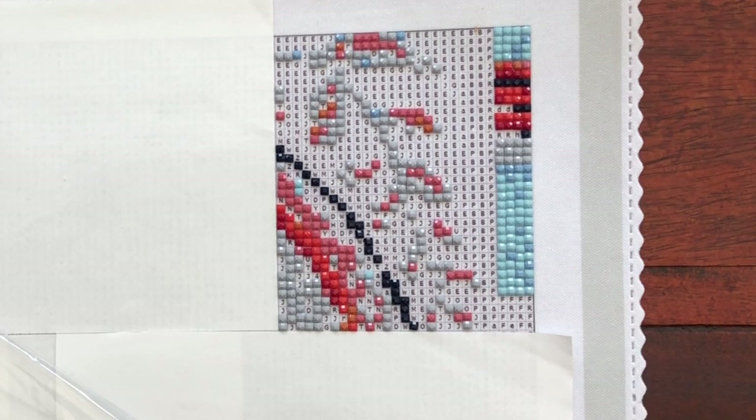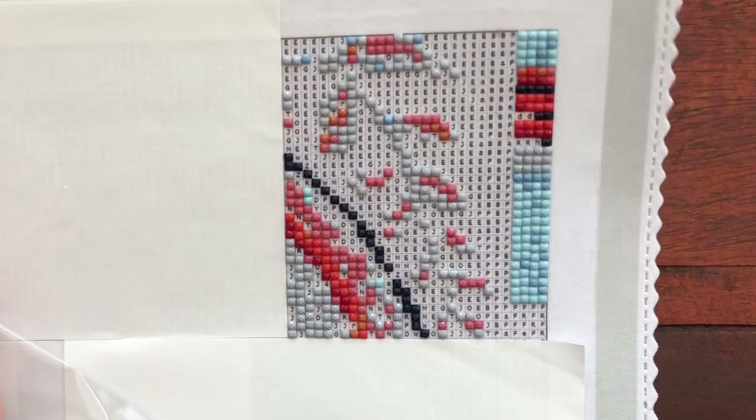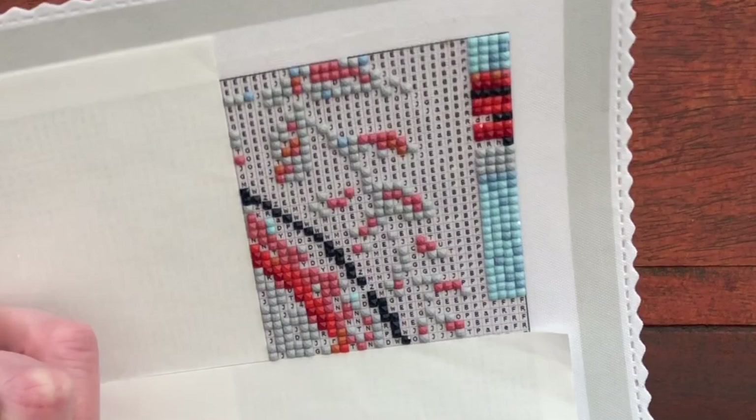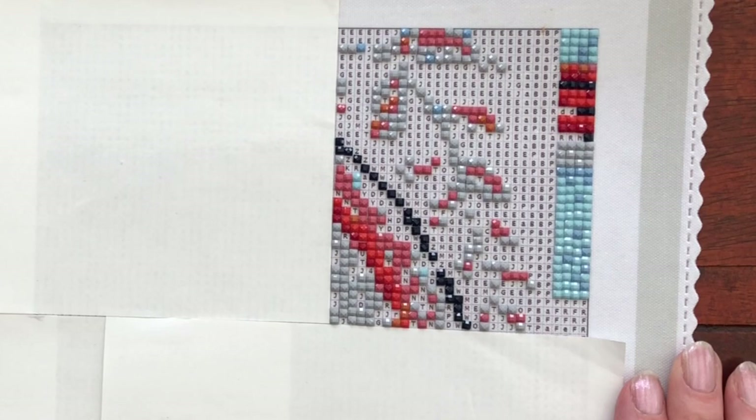This cover protector is starting to rustle quite a bit, so I am going to actually remove it. Sorry little doggy friend, you're coming off. And then I'll place that back on later - it was just making quite a noise.